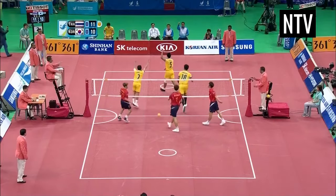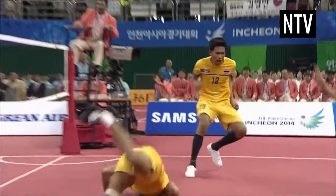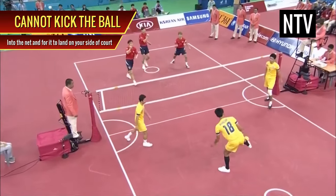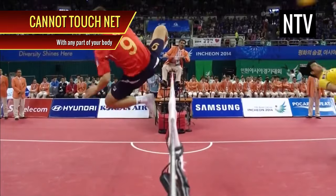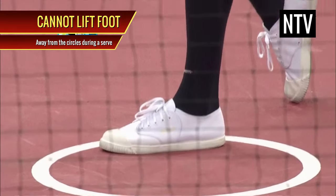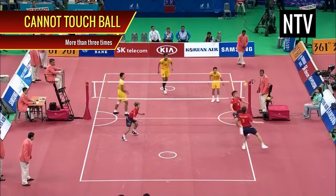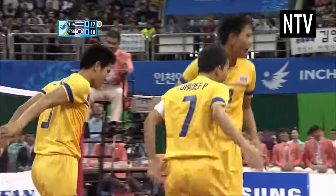In Sepak Takraw, it's very easy to lose points. There are a lot of things you can't do: you can't kick the ball onto the ground outside the area of play; you can't kick the ball into the net so it lands on your side of the court; you can't touch the ball with your arms or hands; you can't touch the net; you can't lift your foot out of the circles during a serve; you can't leave your circles during a serve until after the ball has crossed the net; and you can't touch the ball more than three times. All of these errors result in your opponents being awarded a point.